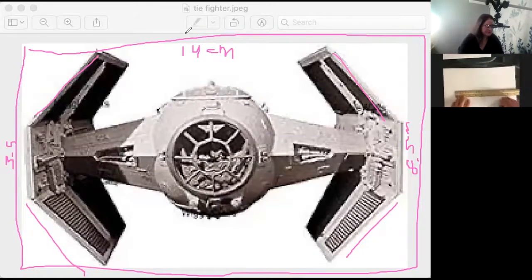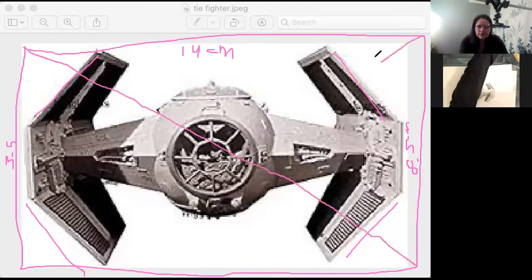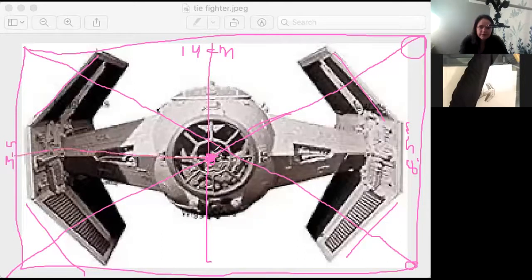If I were to do that on my paper, it would be pretty small. Before I exit out, I want to find the center point of this piece. If I drew an X down center, we'd assume the center is going to be at the eye — the top bit. I think the dead center of this cockpit here is in fact the center, and most of our pieces are pointing towards that center.